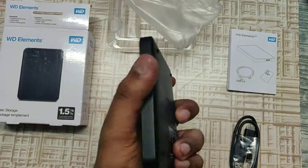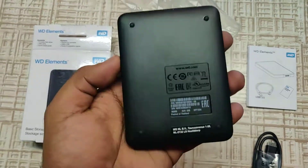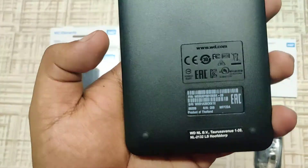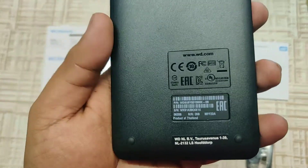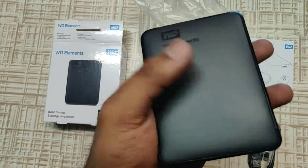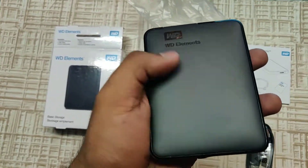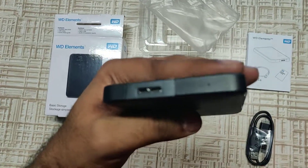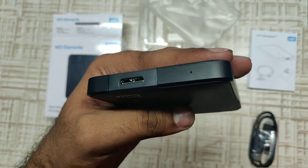The outer surface just feels like plastic — the build quality is not so rich. It says 'Product of Thailand.' It could possibly be resistant to fingerprints. You have a USB connector on the top and possibly an LED indicator.